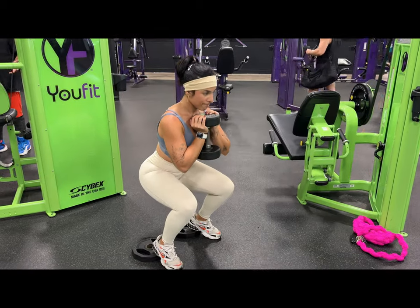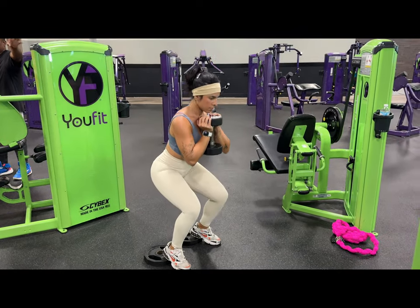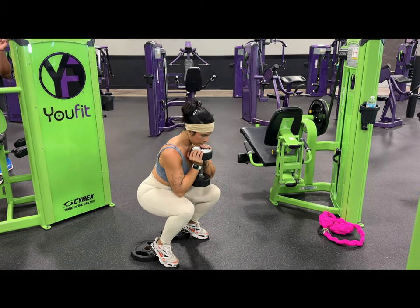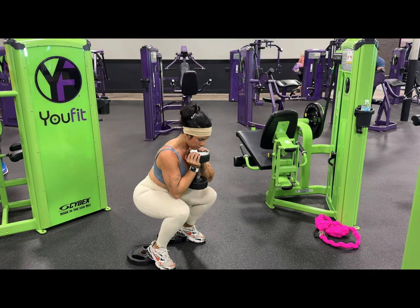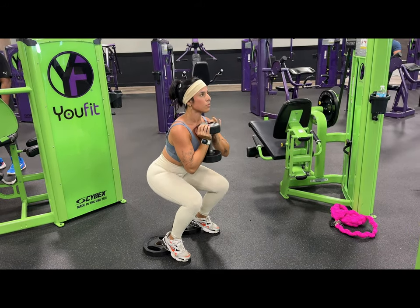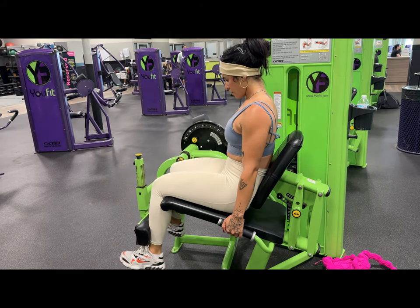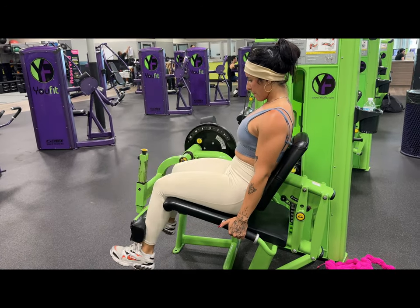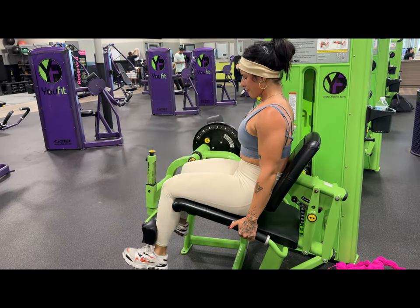The hack squat is killer — anytime I do them, I regret it. Then I went into a one-and-a-half goblet squat variation. It's pretty self-explanatory: raise your heels up on little plates, grab a dumbbell, drop it down, and do a little pulse coming up to the top. I did 15 reps per set and these are killer because I superset them with the leg press right next to it — just 20 pounds. Leg extensions were superset with those as well, and this was the last combo for this quad day. I did five sets and the last one was a triple drop set: 10 reps, 10 reps, 10 reps, then 15 reps to finish. Leg extensions are no joke at the end of a quad day.